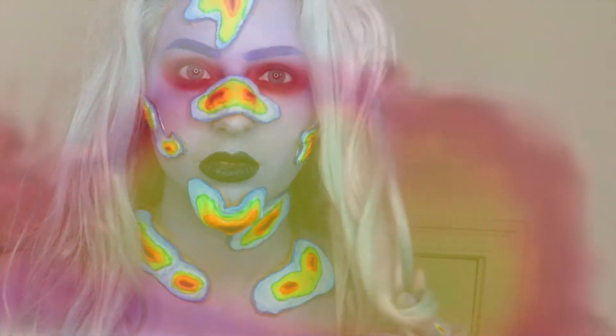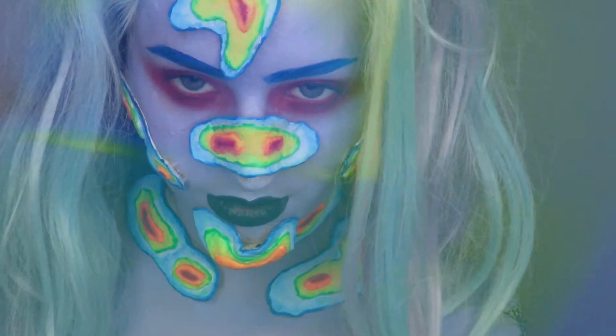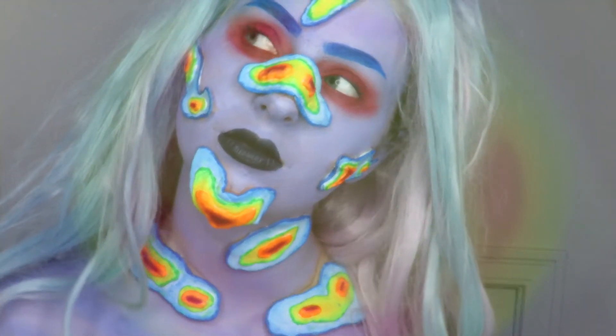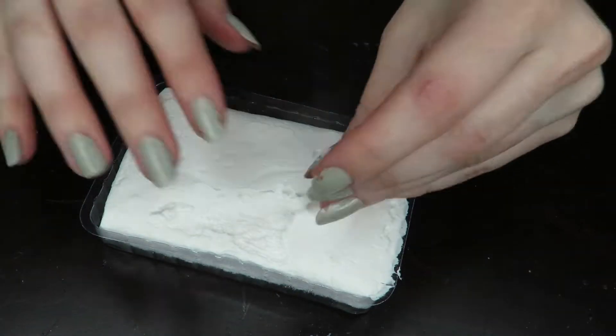So truth be told, this took a long time to film, so starting off with making these little prosthetics.